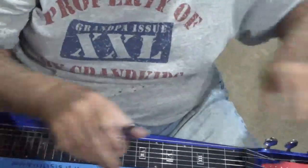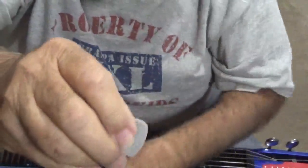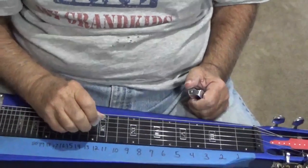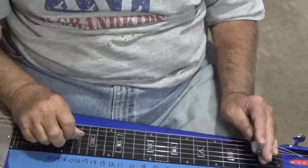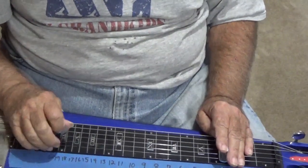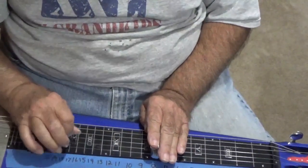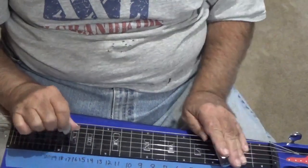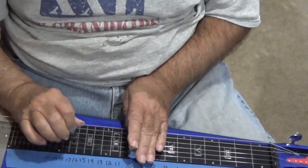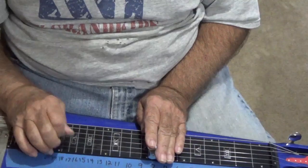I don't like finger picks — I use a flat pick. So what I do is pinch my pick like I'm pinching it to play guitar, but I still got these three fingers that I can play with. See how I'm using them?